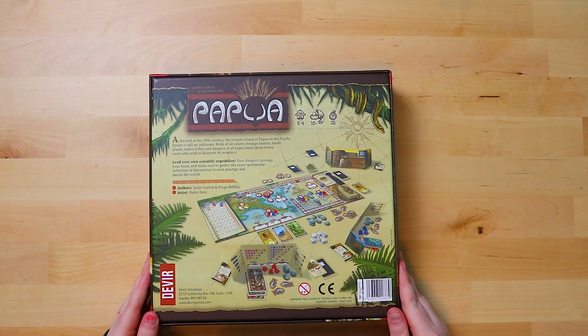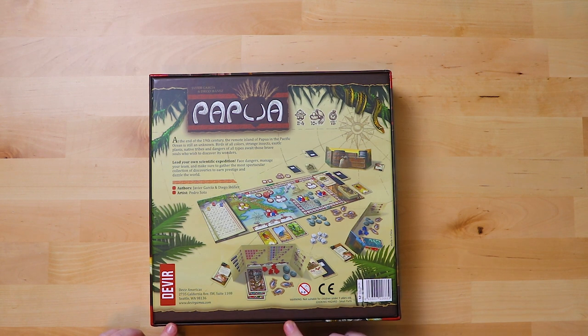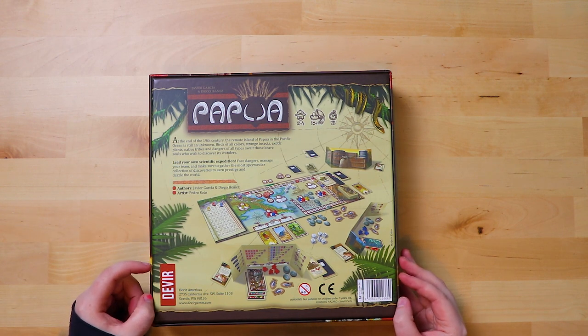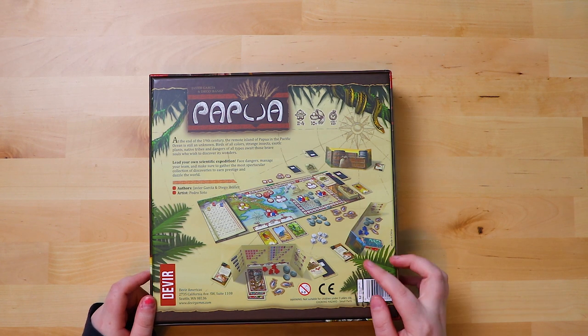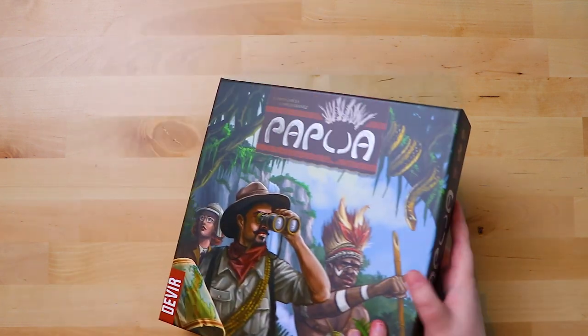Okay so it looks like it's going to have a really long board. Oh look, they're like little player hidden area things to hide your stuff behind. So secretive information, and it says basically lead your own scientific expedition. Face dangers, manage your team, and make sure to gather the most spectacular collection of discoveries to earn prestige and dazzle the world. That's very much what the cover kind of implied. It looks good, it looks interesting. There's definitely a lot of pieces to it.